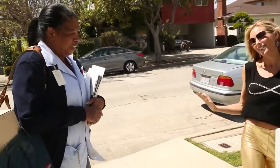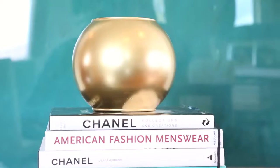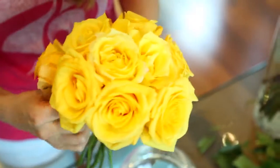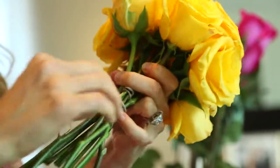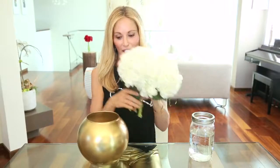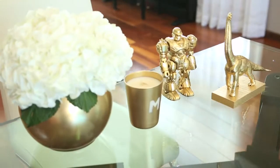Can you believe that this was a fishbowl five minutes ago? I think it looks really cool. It's a standalone accent piece, but it also looks amazing if you put some hydrangeas in it. If you follow the instructions from my roses three ways video for the first elegant arrangement, just make a bouquet of hydrangeas and plop them in — voila, beautiful!